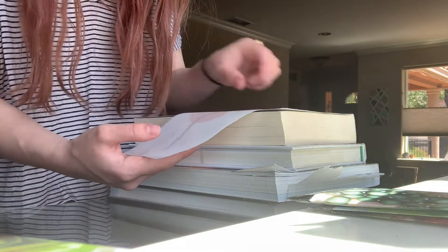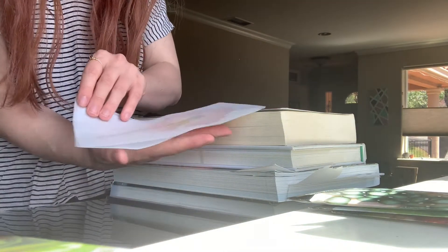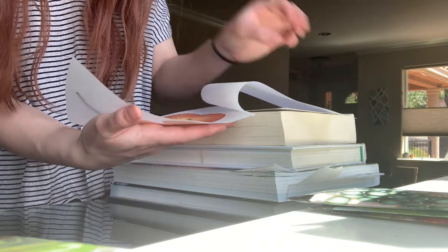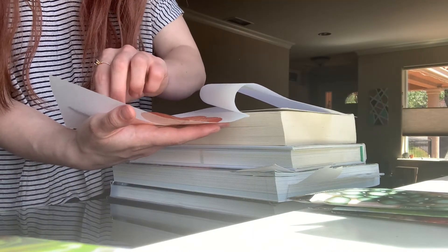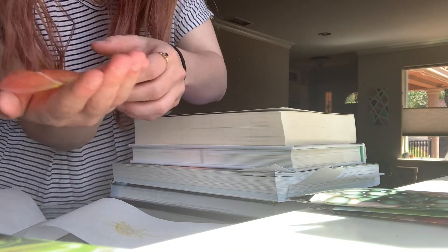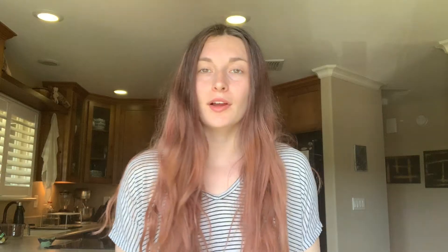It's pretty fragile so just be careful with it, but it is dry. All right, well have fun finding flowers and pressing and drying them, and you should share with us what you do with them. Thanks!